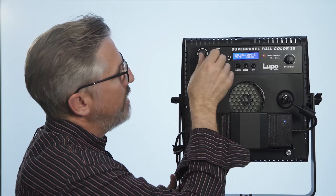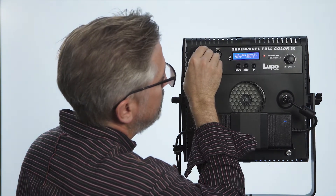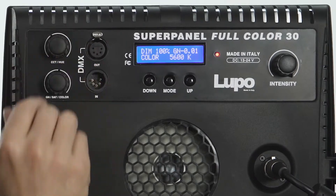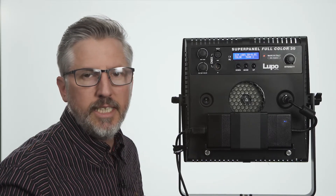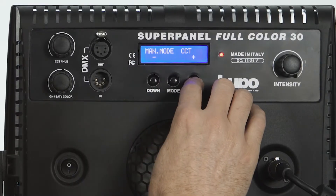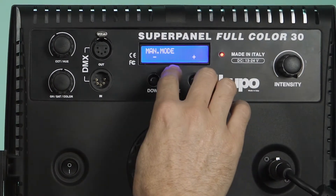So right now we're going to dial back to 5600K. That's the CCT mode — CCT stands for correlated color temperature. So now let's go to the HSI mode, which stands for hue, saturation, and intensity.